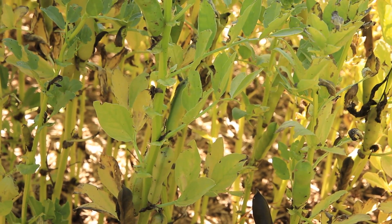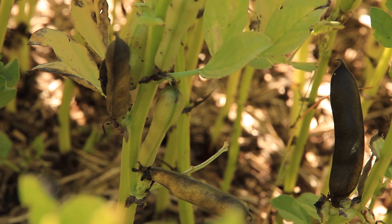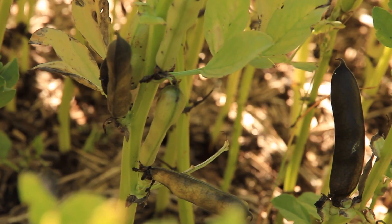Are we getting near desiccation timing? We're getting close. What we recommend with agriculture and forestry is when the crop has about 80% of the lower pods starting to turn black. Around that stage, you'll see the middle of the crop still quite yellow, and the top might even be still green. So you'll come in and normally you would see black pods, some yellow-colored pods, and then green pods at the top.